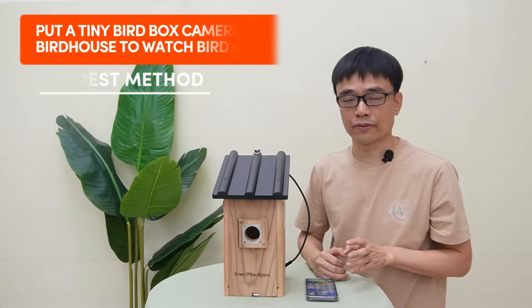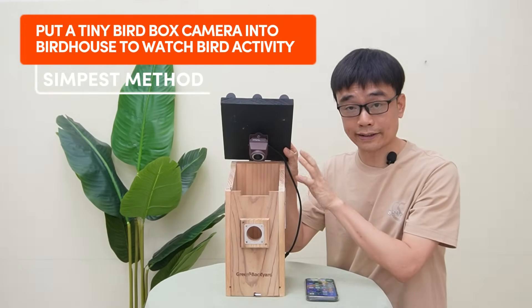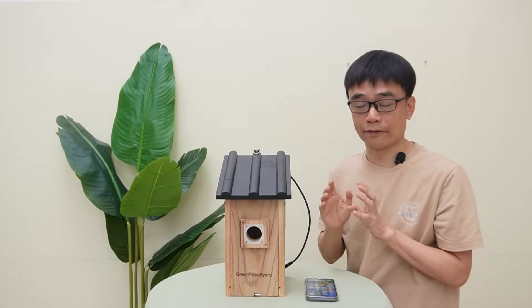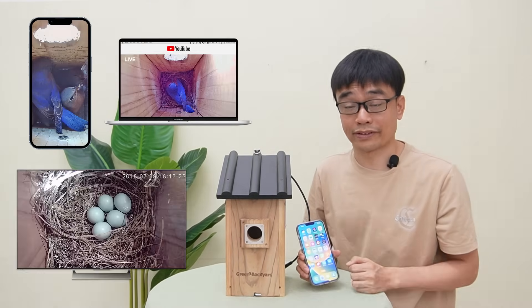The simplest method to observe the bird's activity in a bird box is to put a tiny camera into this bird box, so we can watch the live feed from this camera on a mobile phone, computer, or even the big TV.